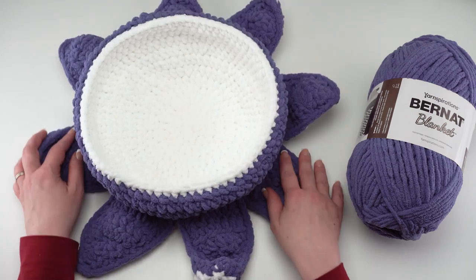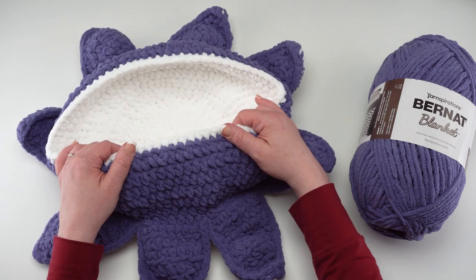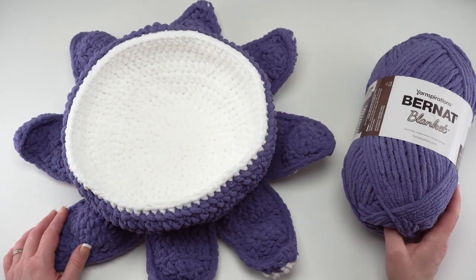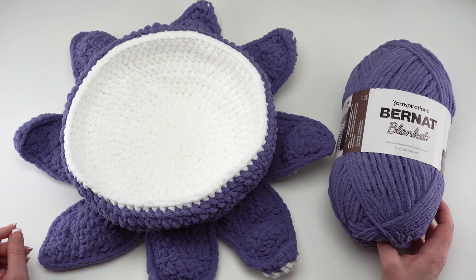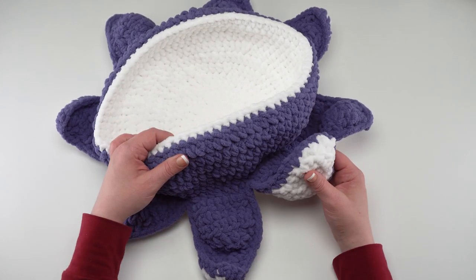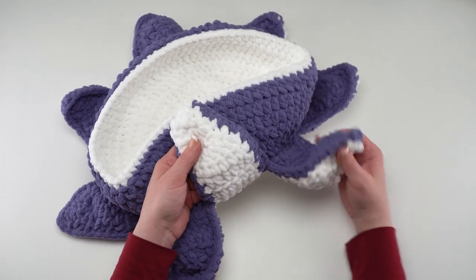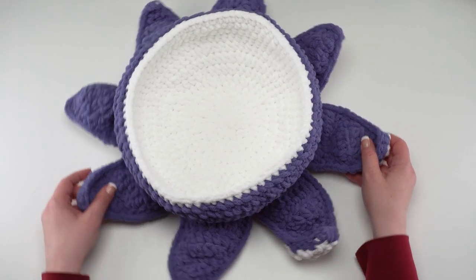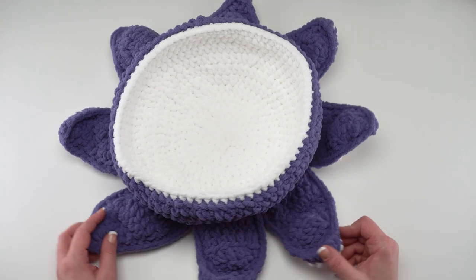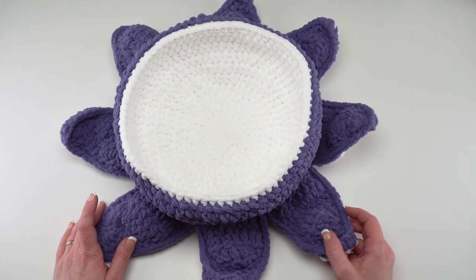It's also got fun tentacles that add a little extra stability and some more Halloween fun. This is a really simple pattern made primarily of half double crochets, so today I'm going to be demonstrating just the finer points, the trickier bits, and the assembly. This bowl is made in three pieces: the inner bowl, the outer bowl, and the underbelly or under tentacles. Each of these are very simple pieces mostly made in half double crochets. So let's get started.